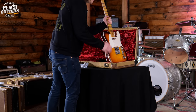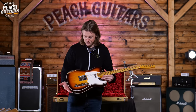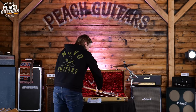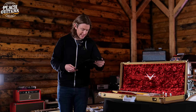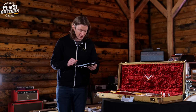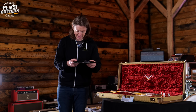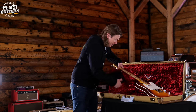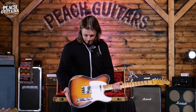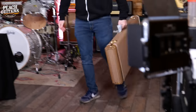A 50s-style version of that one — looks like another chocolate burst. This is a '59 Tele Custom, a nice transition period style guitar. Ash body, hand-wound Texas Special pickups, wide fade chocolate three-tone sunburst finish, 6105 frets, 9.5 inch radius, a '59 D profile neck shape, and a quarter-sawn maple neck. Very cool.